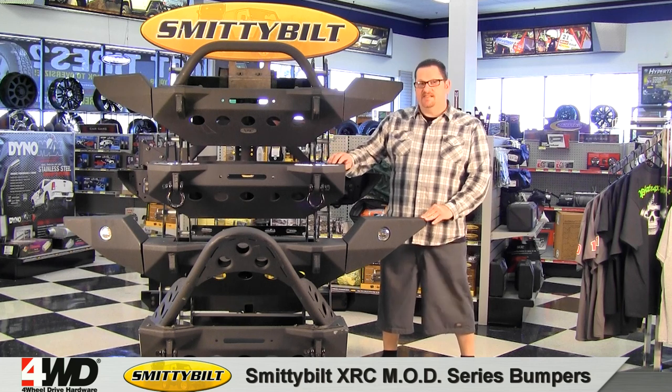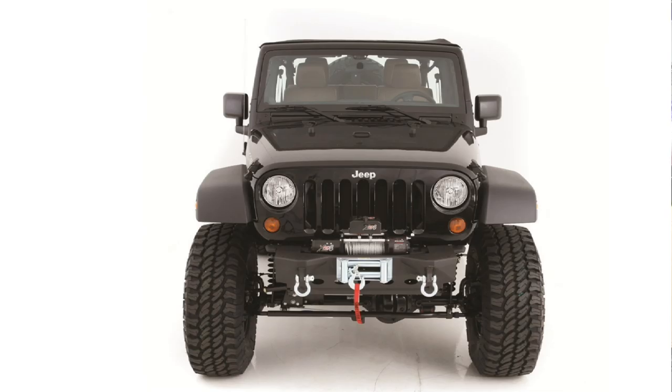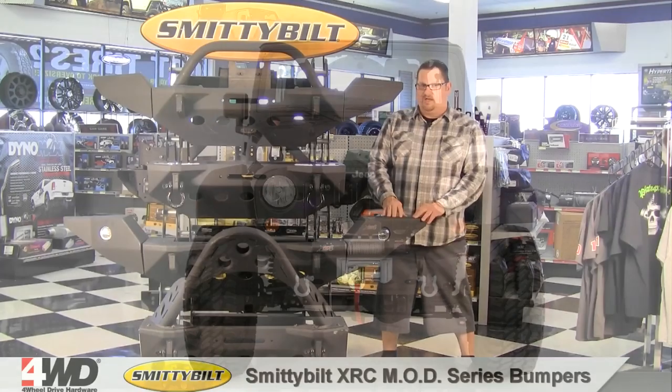The foundation of this system is the center section. The center section includes a 15,000 pound winch mounting plate, and it also includes two D-ring mounts for a solid vehicle recovery point.